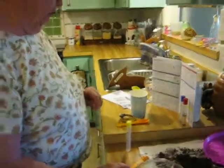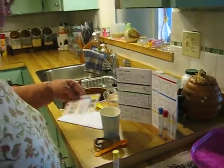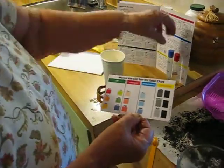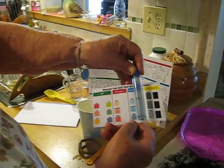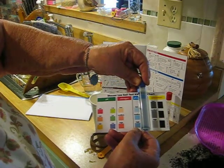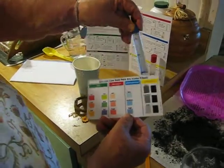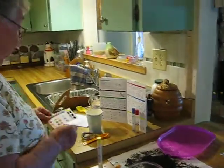We're going to check the phosphorus. We have three colors here for low, medium, and high. When I hold my sample up, you can see that it's low — it's not high. And so that's another thing that we need to probably amend our soil with.